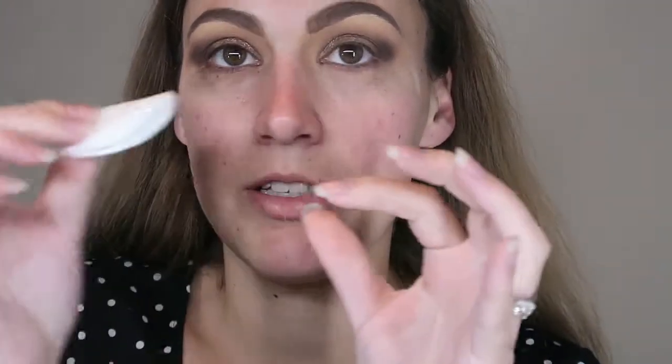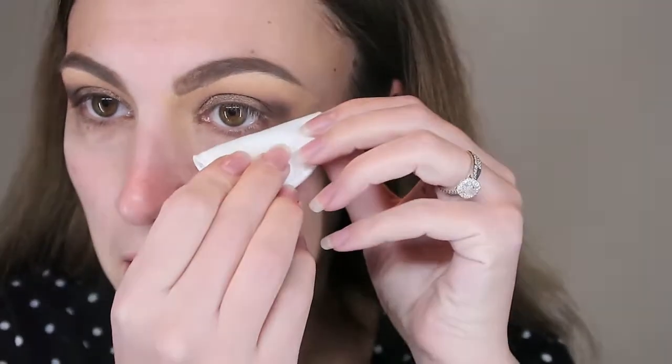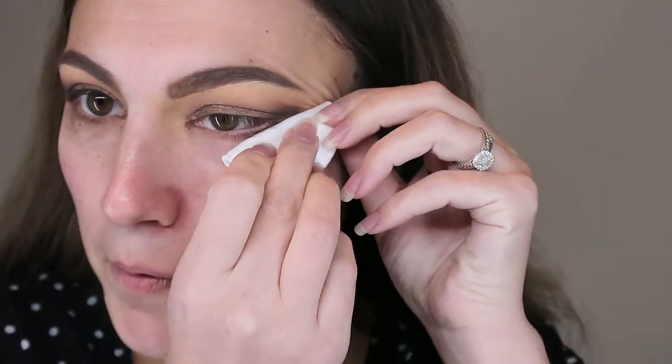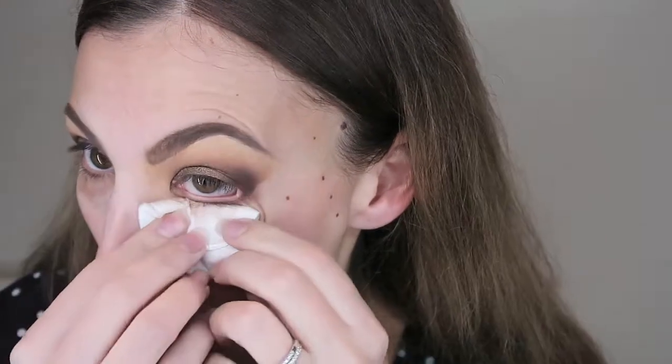Using a makeup remover pad with makeup remover on it, folded in half to get a nice solid edge, I line it up on my eye and pull it along. Then I check that I've gone at the same angle on both sides, and clean up underneath as well.